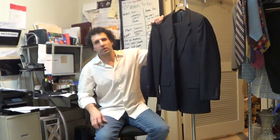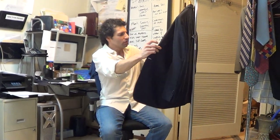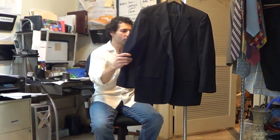Hi, thanks for hitting play. Just wanted to do a quick video description on this Southwick suit. There's nothing so special about this suit — it's a basic Southwick suit, meat and potatoes, wear it to work, conservative type suit.